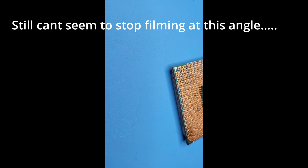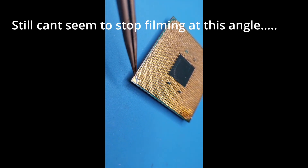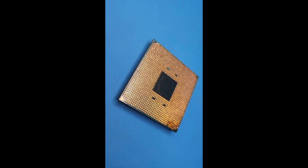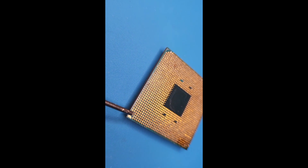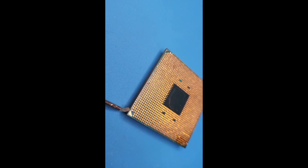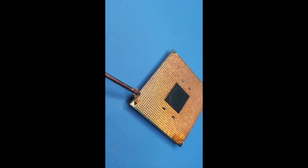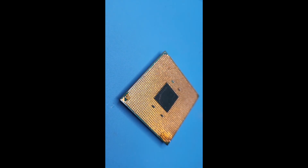I popped off this one right here and this one right here. So now what you want to do is take some flux and just put a little bit on here. It doesn't really matter how much you put on. You want to wait until everything dries, because the worst thing you could do in a pin repair — and I've done it more times than I can count — is whack more pins off and cause more damage while you're doing it. So you want to wait until everything is cool.